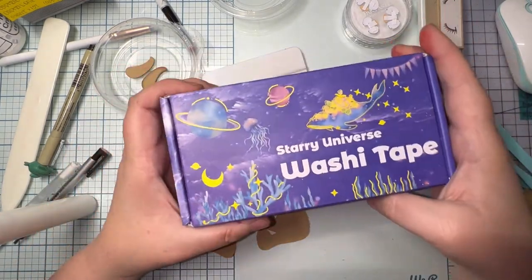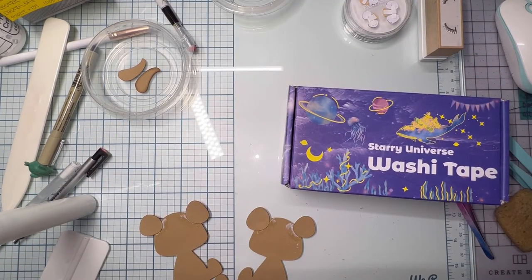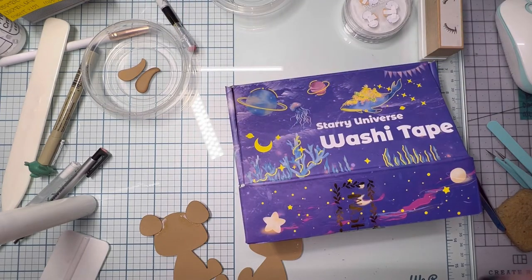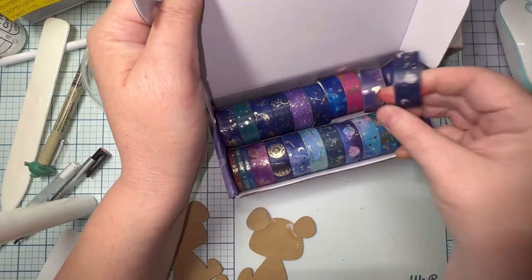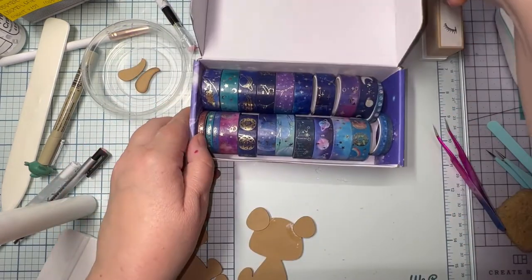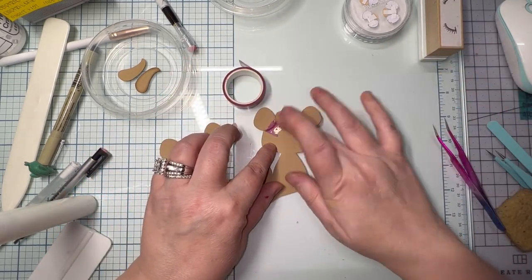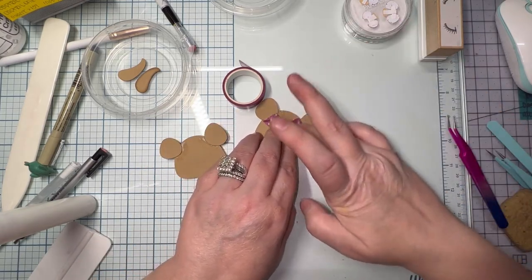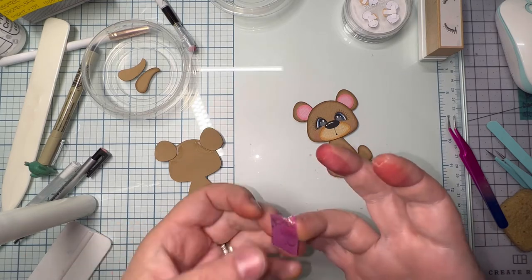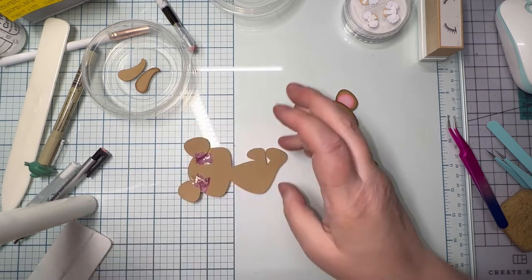I ordered a box of washi tape from Amazon — do you guys remember the Celestial theme from the 90s? This box just brought back so many memories and laughs. I'm ripping off pieces because this is going to reinforce the ears to the bear. The glue is going to hold forever, but since they go in an envelope for shipping I don't want the ear bending backwards. So I make sure it really stays — this is my preference, you don't have to do this, I'm extra with everything I do.